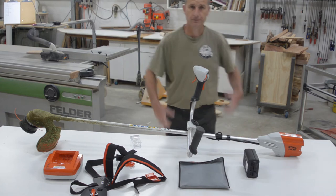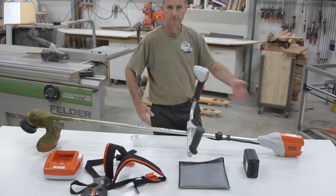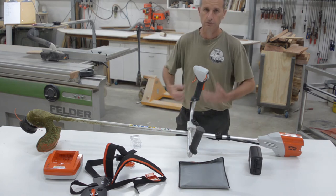They also have, funny enough, a backpack to hold a higher capacity battery. So this is the largest battery you can put in the unit, but they also have a backpack to increase the battery yield.